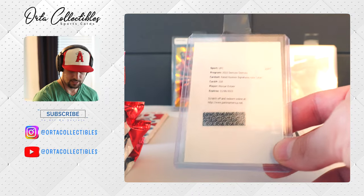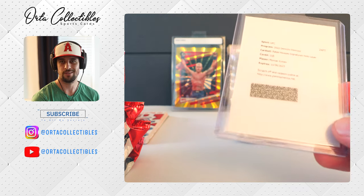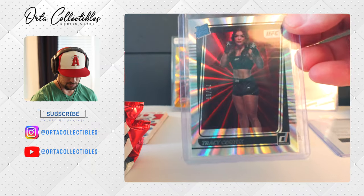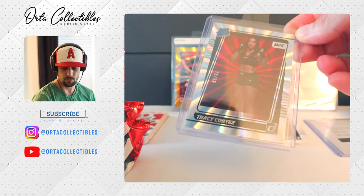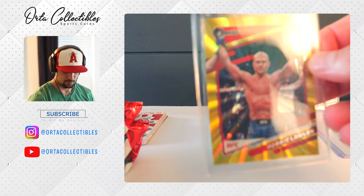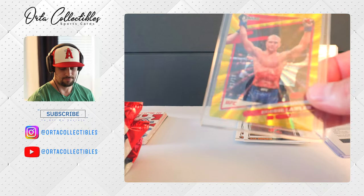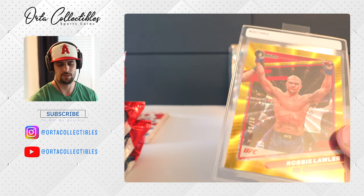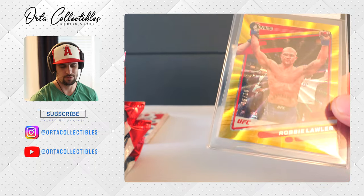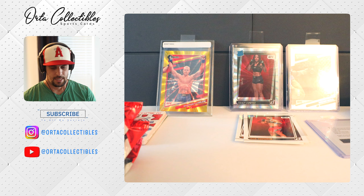We did get the redemption for the signature — it's a rated rookie signature holo laser for Mozar. I looked up the comps and the redemption card is going for $300 to $320, so that was a good hit. We got the Cortez out of 150 to 99 — she's a rated rookie, just won her last fight, going for about $100. The Robbie Lawler was out of 10, a bigger name, but similar cards with no signature were going for around $5 to $100, so not bad.